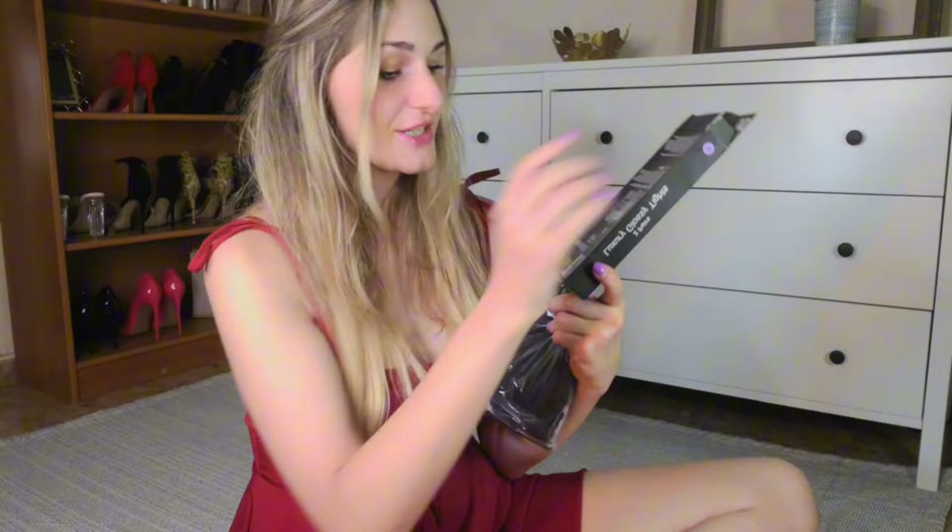This is what the pantyhose look like — they are packed like this, they come in pairs of two, and they cost only seven euros, which means these ultra shiny pantyhose come to about 3.50 per pair.